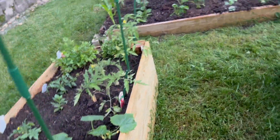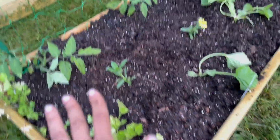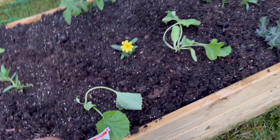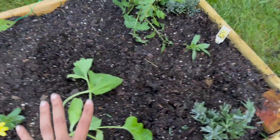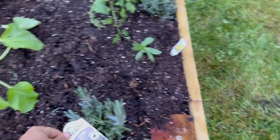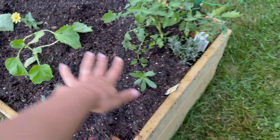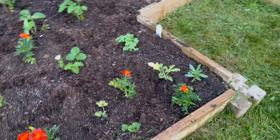We also have parsley over here. My problem is I didn't know I was supposed to be watering my plants every day or every other day. This one's a cucumber — hopefully they grow that way and climb on the trellis. Then we have some lavender and another zinnia plant.